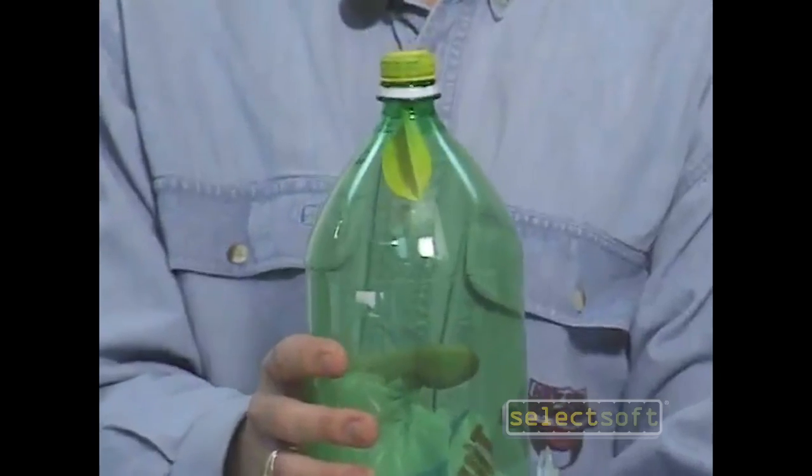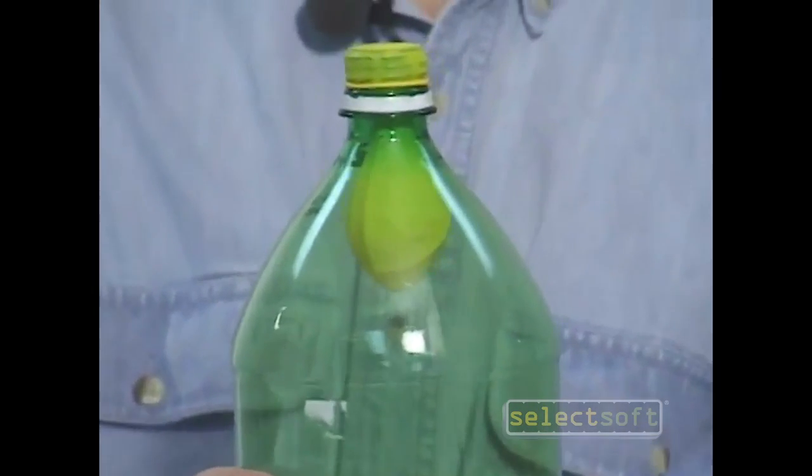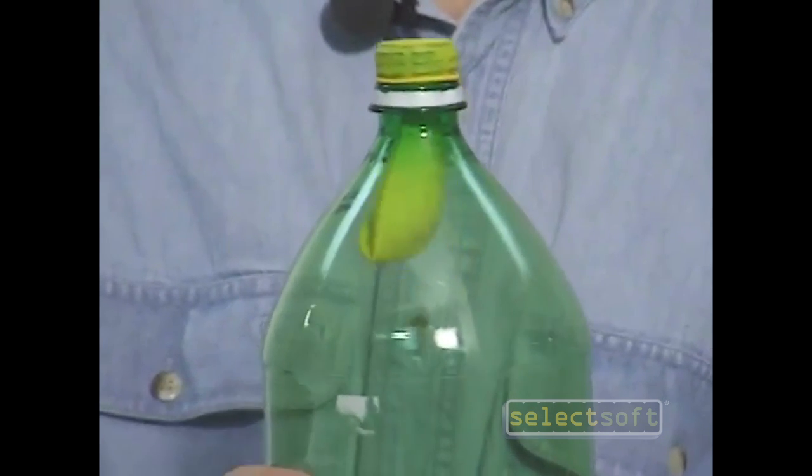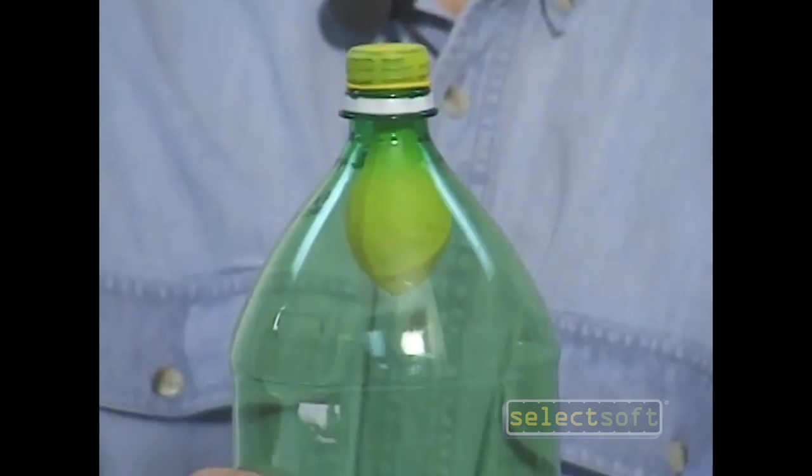And as you can see, when I push up on the plastic bag like this, the balloon deflates. And when I pull down on the plastic bag, the balloon inflates.